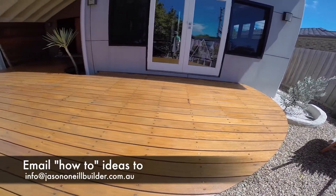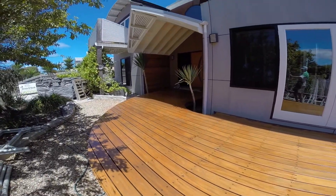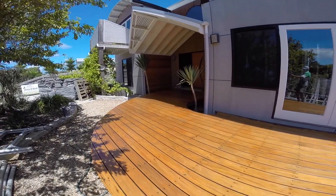So after all the hard work, this is what we've come up with — an eight-year-old deck looking like a new deck once more.